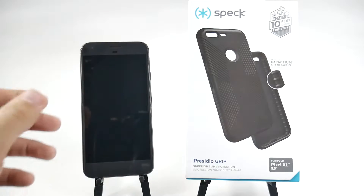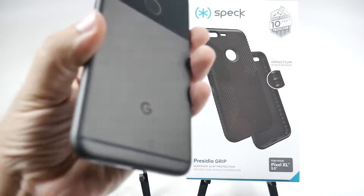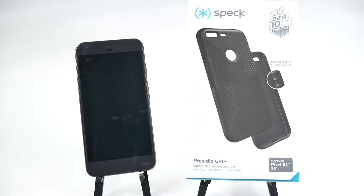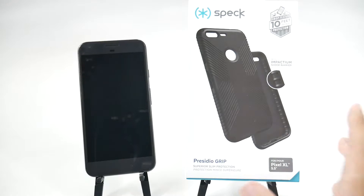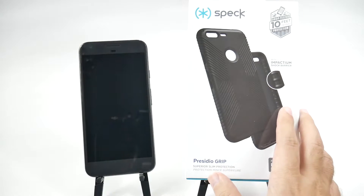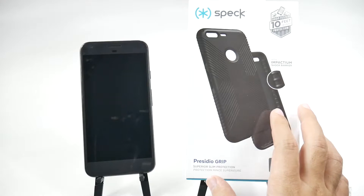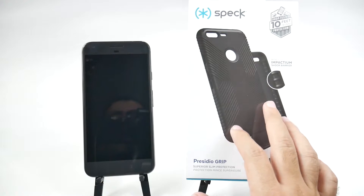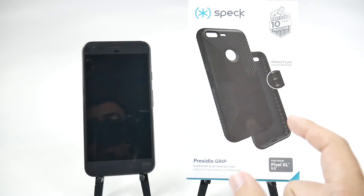Now when I first got this phone, I did like the way it felt, but it is rather slippery, so I wanted to get a good case. I reached out to our friends at Speck, who make some of my favorite cases, and this is a rather new one that they have made — the Presidio Grip. With this one, it really is all about great protection and great grip.